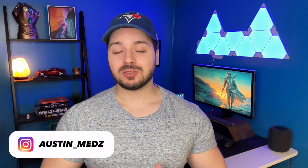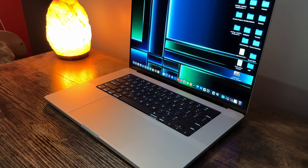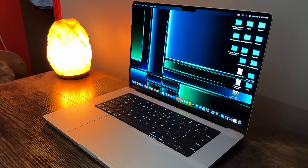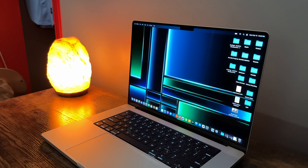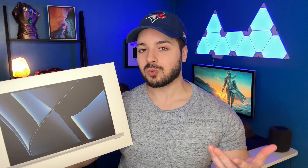Hey, what's up guys? Welcome back to the channel. Today is going to be my unboxing and setup for the brand new MacBook Pro. The model I went with is the 16-inch in silver, and this is actually my first silver MacBook Pro in a little over six years. I'm in a bit of a transition period right now of switching all of my Apple products over to silver from Space Gray, so I can't wait to unbox this and show you guys what the new MacBook Pro looks like.